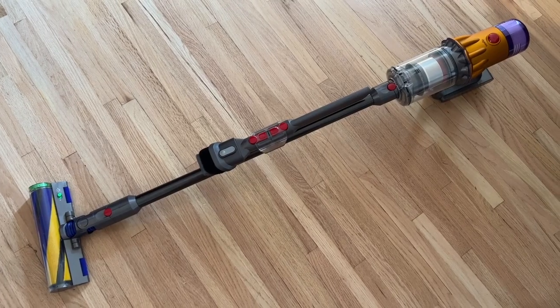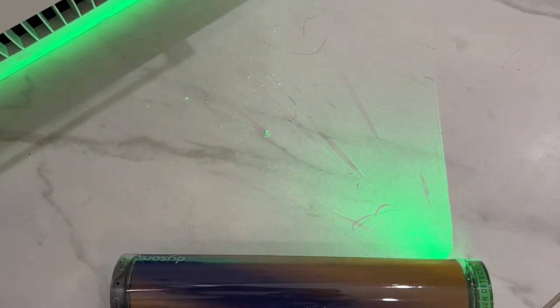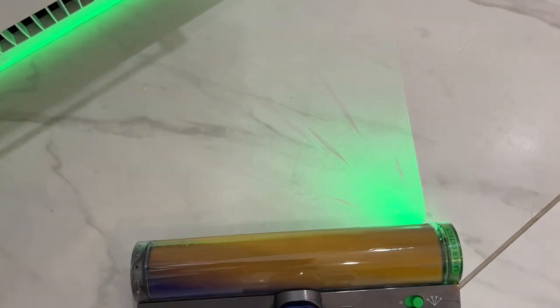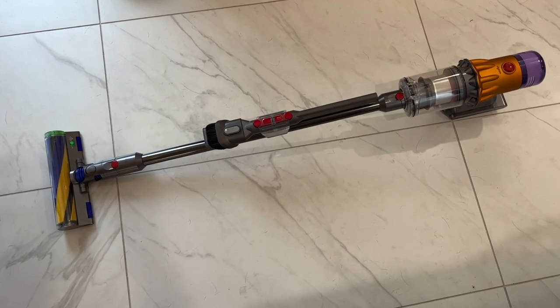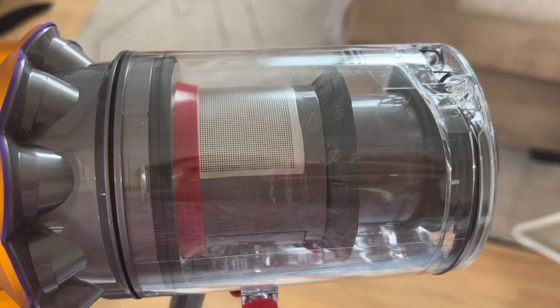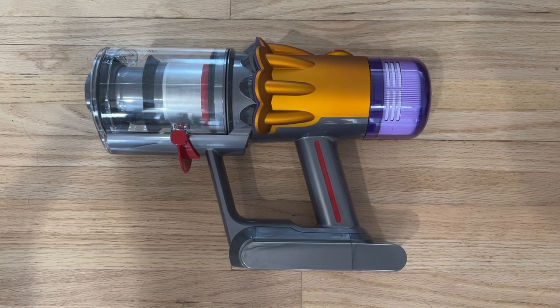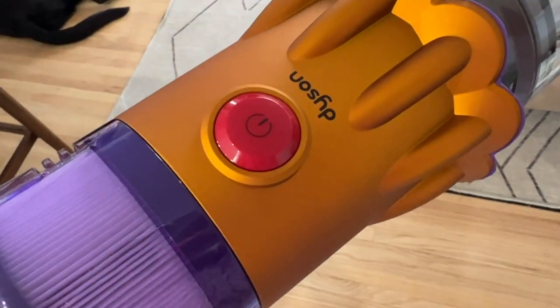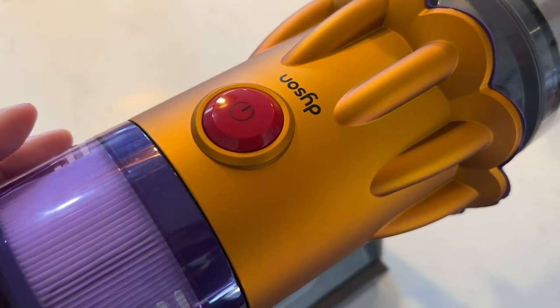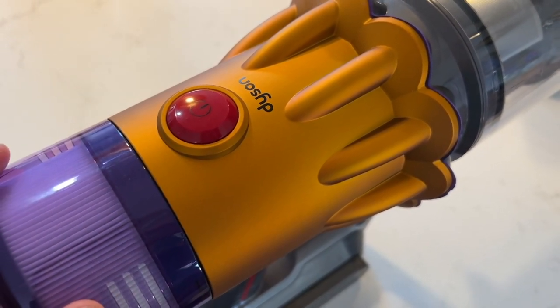The Dyson V12 Detect Slim is a compact, cordless, laser-enabled stick vacuum designed to be a lighter and more portable option than the recent Dyson Outsize Absolute Plus, which I also reviewed earlier this year. This version weighs just under 5 pounds and it's made for small to medium-sized homes, according to Dyson. It has a modestly-sized dustbin, cleaning heads, and a single rechargeable battery with up to 60 minutes of runtime. There's also a new Power On button that lets you click on and leave the vacuum running without needing to pull and hold a trigger, and this is a first for Dyson.